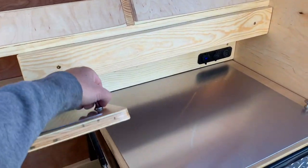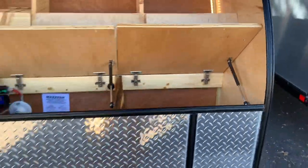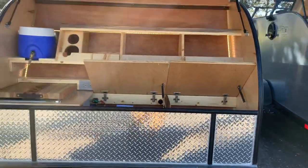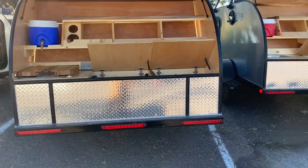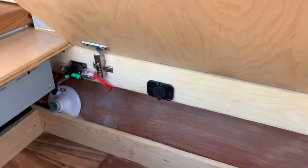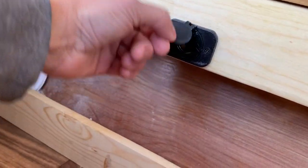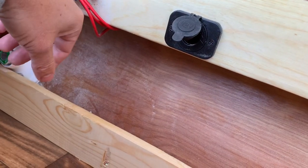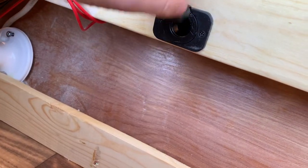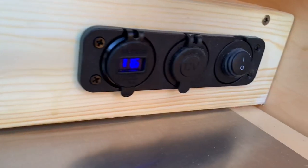This is our 6x12, the bigger camper that we make. You've got two pop-ups as opposed to just one, and it's a foot wider than the standard 5x10 or 5x8. One last option I forgot to mention: if you're running a 12-volt appliance and you want it under counter — like a little Dometic fridge — we can add a 12-volt plug there.